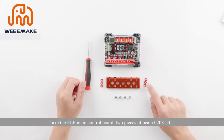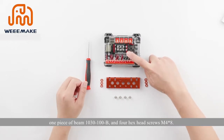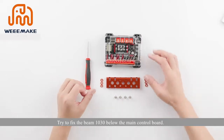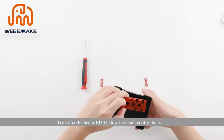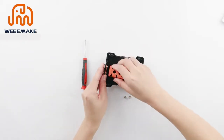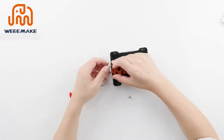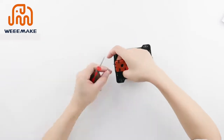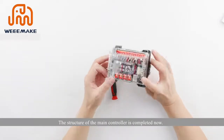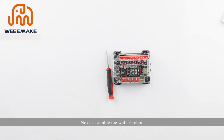Take the ELF main control board, two pieces of beam 208 to 24, one piece of beam 1030 to 100B, and four hex head screws M4×8. Fix the beam 1030 below the main control board. The structure of the main controller is now completed.